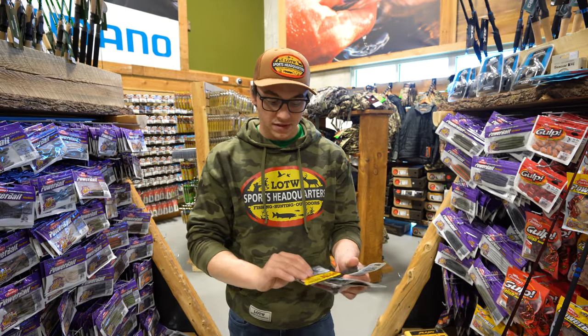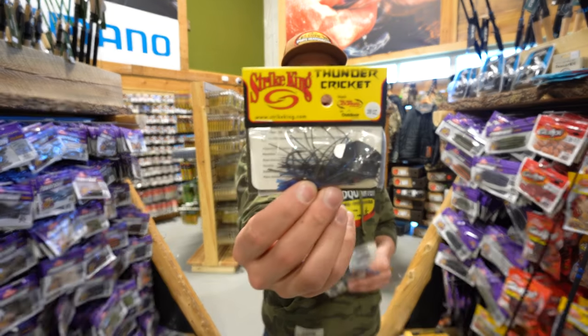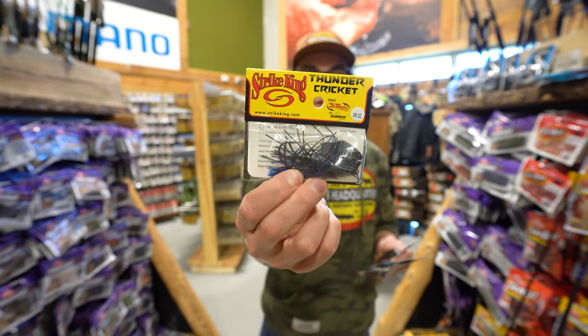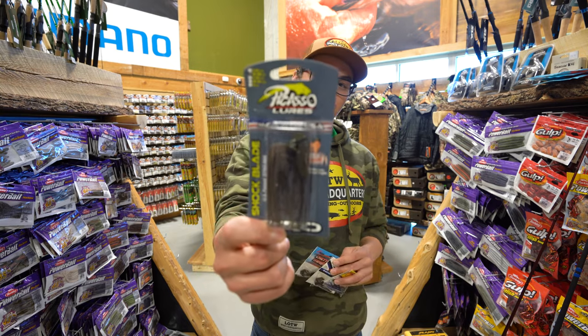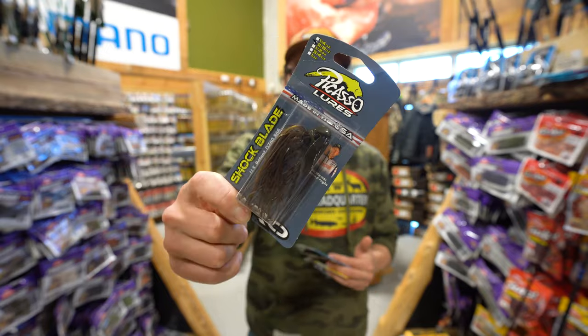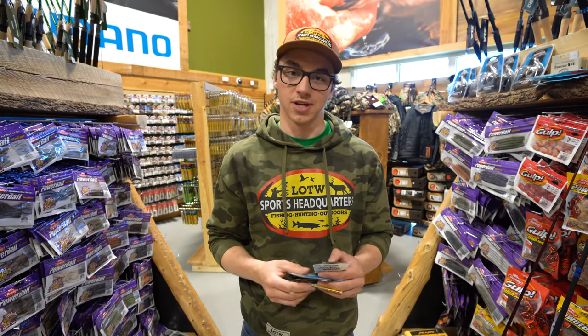From a different company, we have the Strike King Thunder Cricket. Once again, great bait, great hooks on them, and the skirts are hand-tied. Lots of options with this one. And lastly, we've got the Picasso Shock Blade. This has got a completely different head on it — almost looks like a minnow. Hand-tied skirt once again, great hook on it. Another option here at Sports Headquarters.